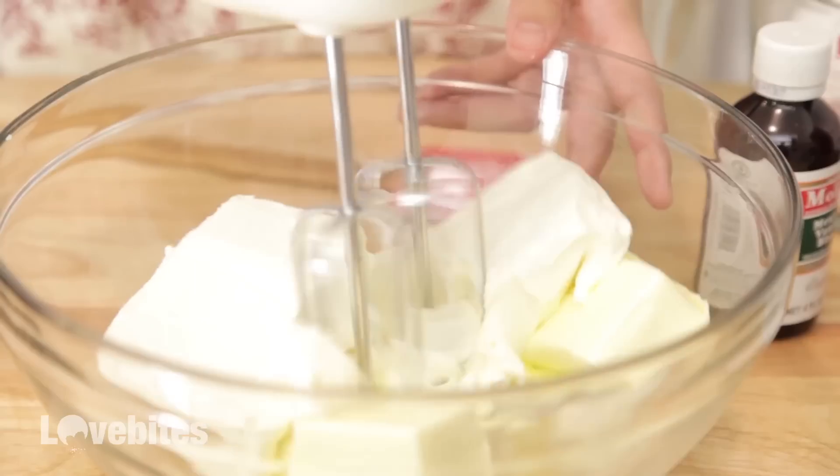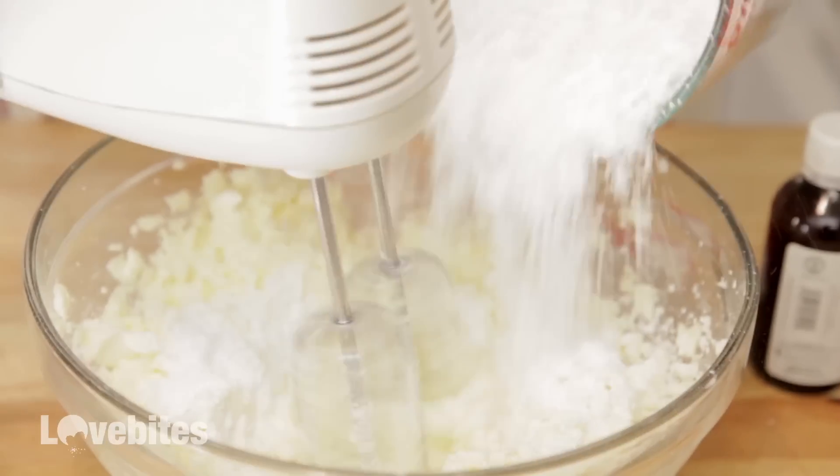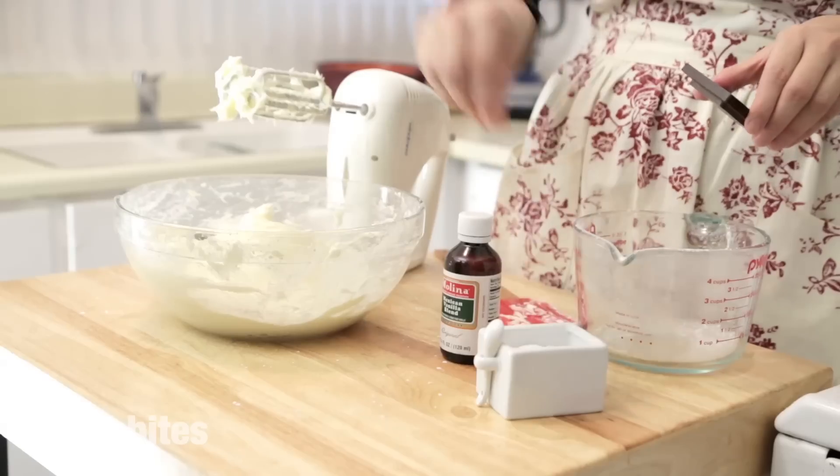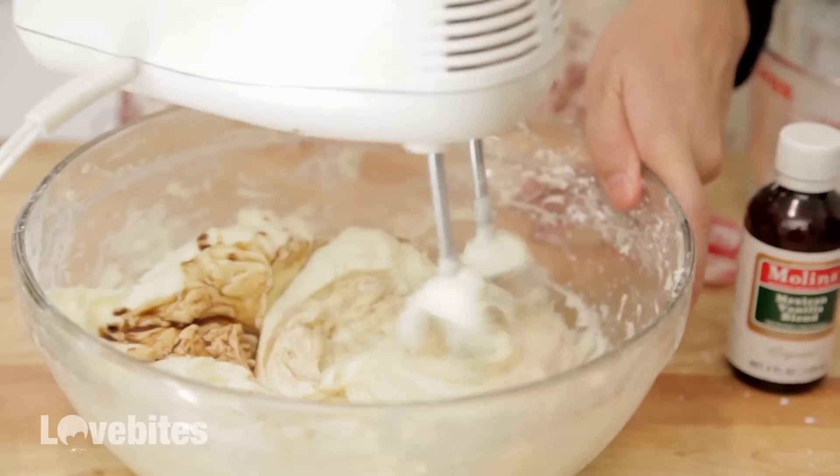Mix your cream cheese and softened butter together. Then add your powdered sugar, vanilla extract, and salt, mixing in between each ingredient.